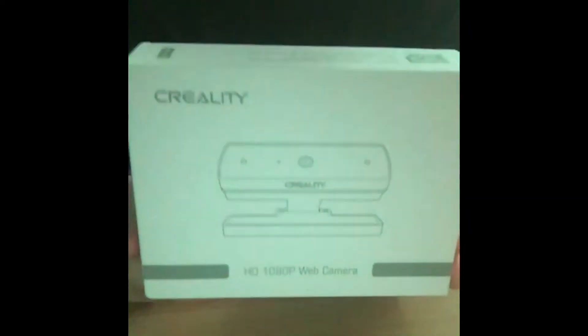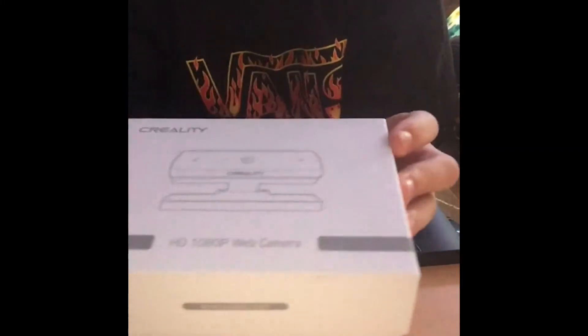Hello and welcome back to my YouTube channel. Today we're reviewing the Creality camera, the Creality box that I reviewed in a previous video. So let's get into it.